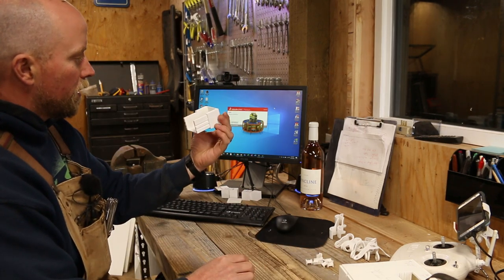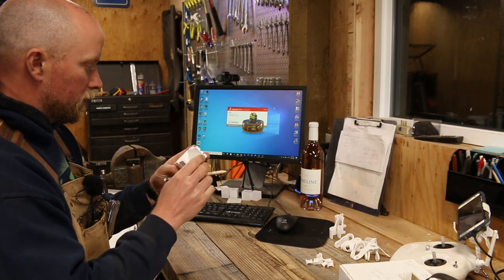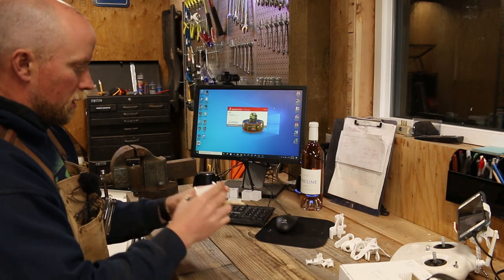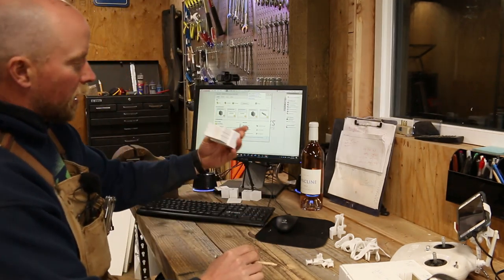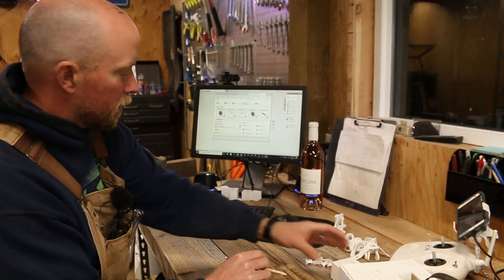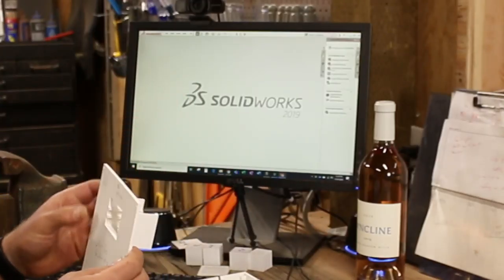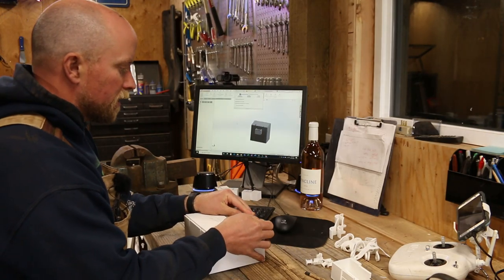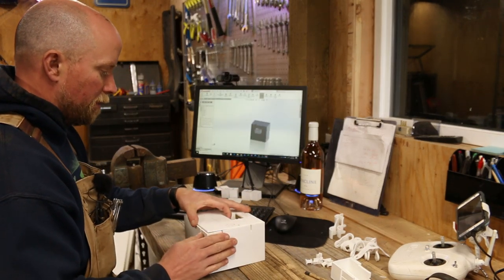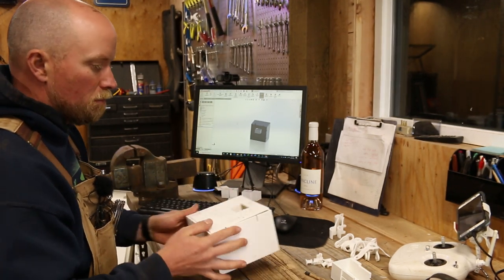A slope in here would be nice. Yeah, we could do that — just a little bit, like a millimeter, maybe a two millimeter slope, eighth of an inch maybe. And then we just need to add the key. This thing fits in there so nicely. If we can keep it snug like that, we will be in business.